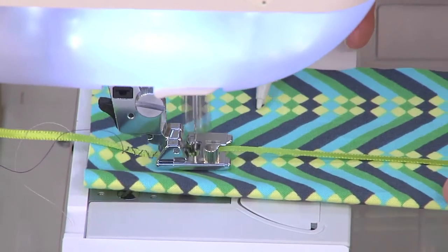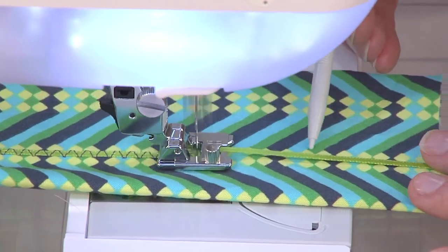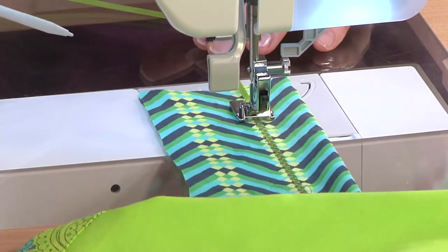Very, very simple because that ribbon is right snug into that opening, so when we couch this down it's so smooth and even right over the surface.